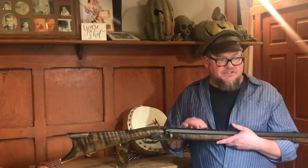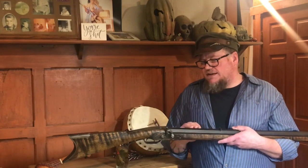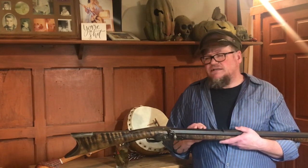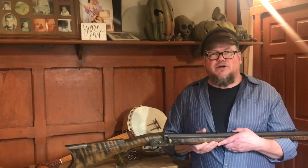I'm going to show some footage here and some stills of the rifle. Pretty happy with it. There's a couple things I might still change - a little bit of decoration I might still put on it, but that's for maybe another video. Anyway, here we go.